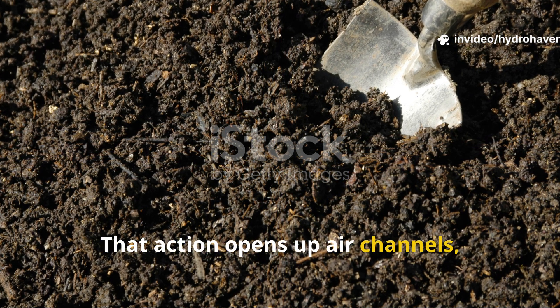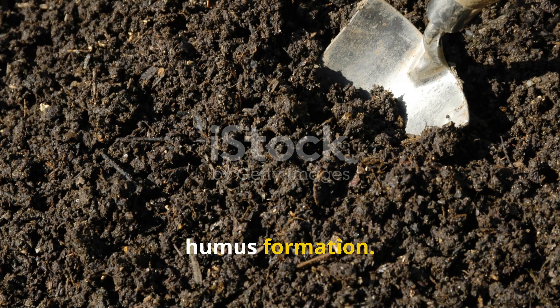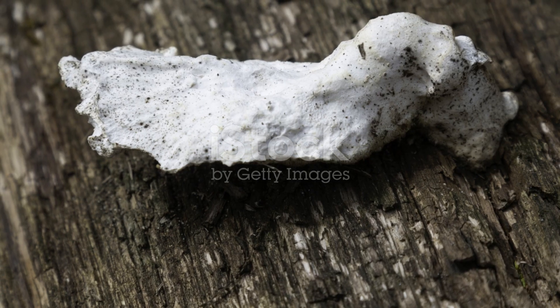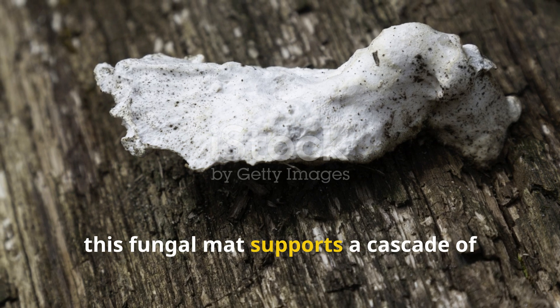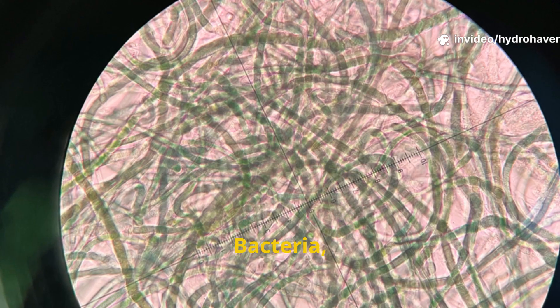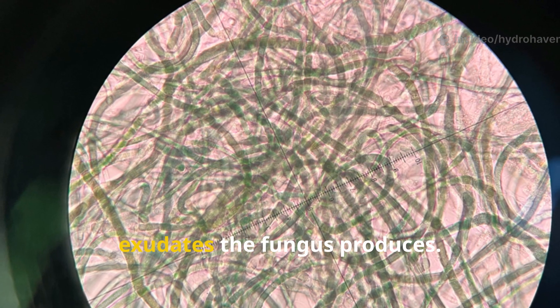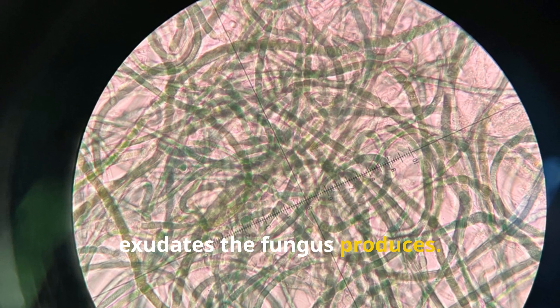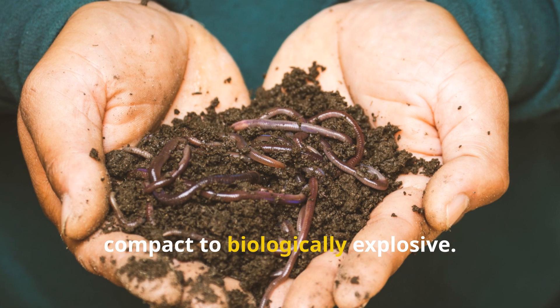That action opens up air channels, improves water infiltration, and creates the perfect conditions for humus formation. Even more importantly, this fungal mat supports a cascade of microbial life — bacteria, springtails, nematodes, and protozoa begin feeding off the exudates the fungus produces. The soil suddenly goes from sterile and compact to biologically explosive.